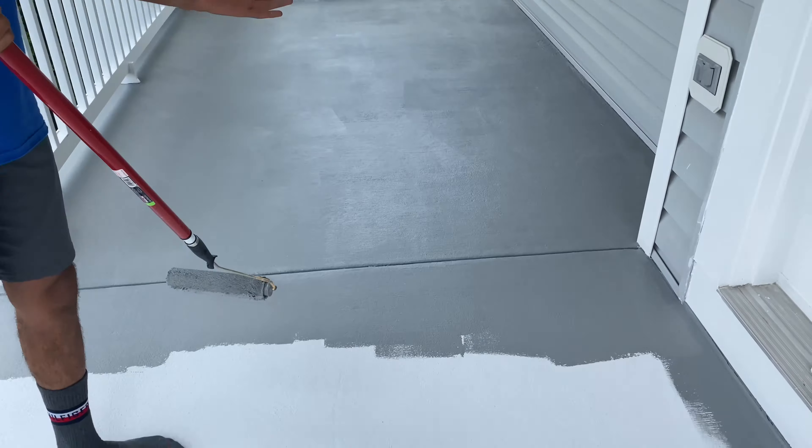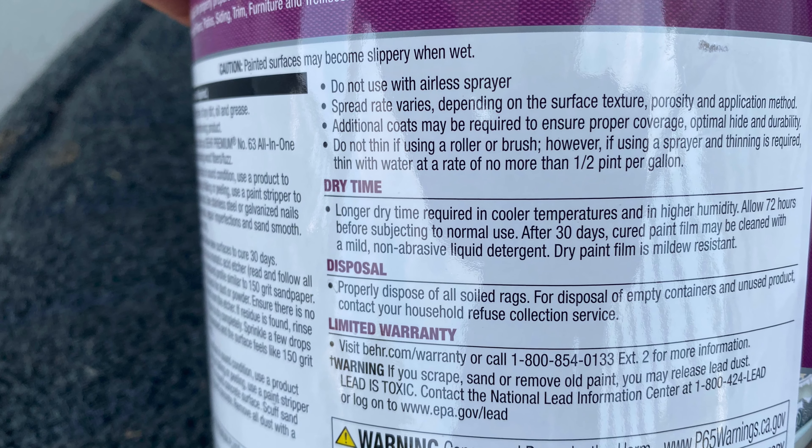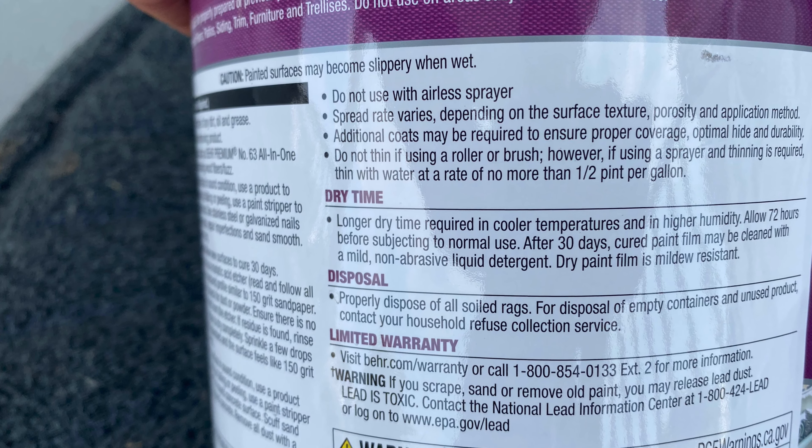After applying the first coat of paint, we let it dry for four hours and now we're going to apply the second coat. The Rust-Oleum anti-slip porch and patio floor paint recommends waiting 72 hours after painting for regular use. After 30 days of cure time, you may clean it with a mild non-abrasive liquid detergent.